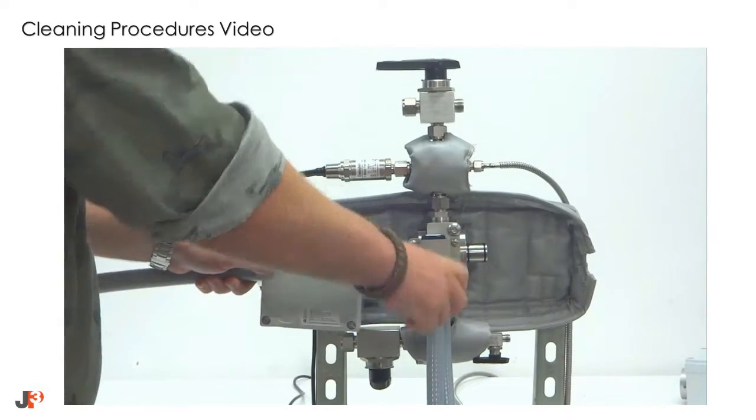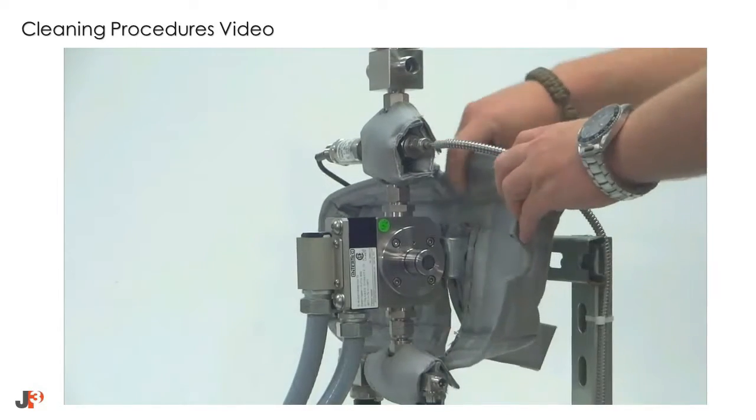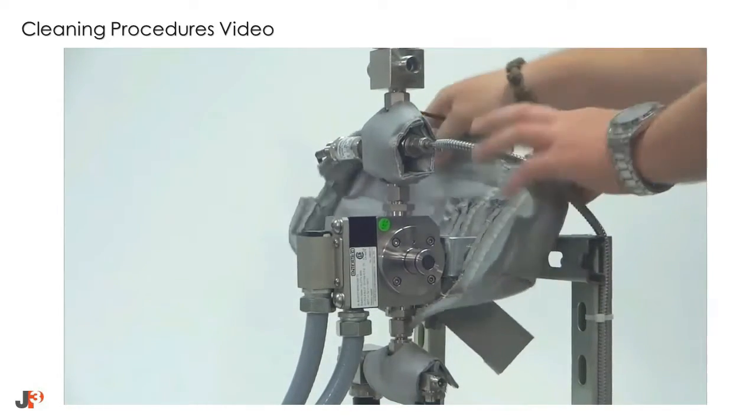Do this for both sides. If necessary, you can remove the rear insulating cover.